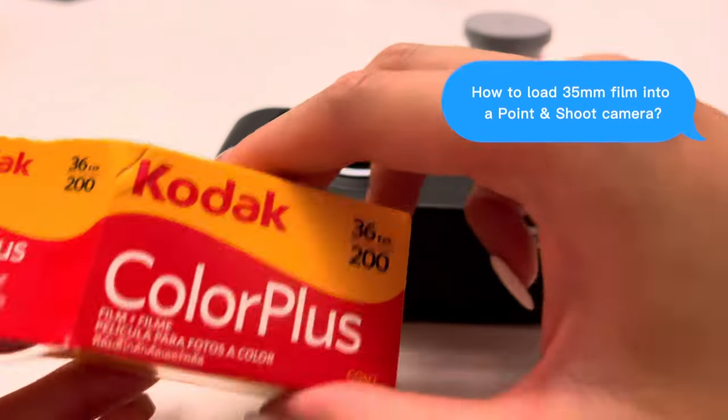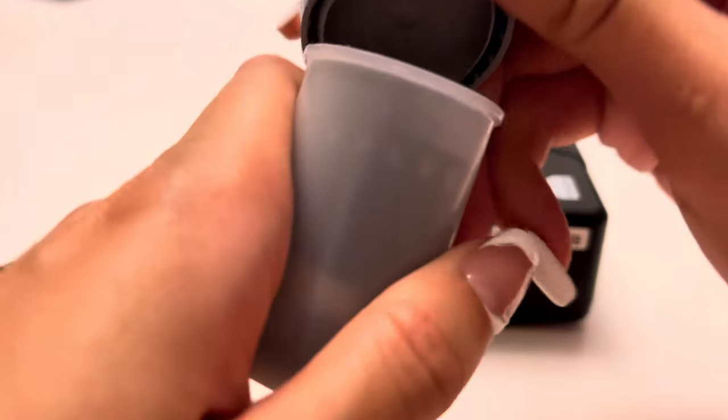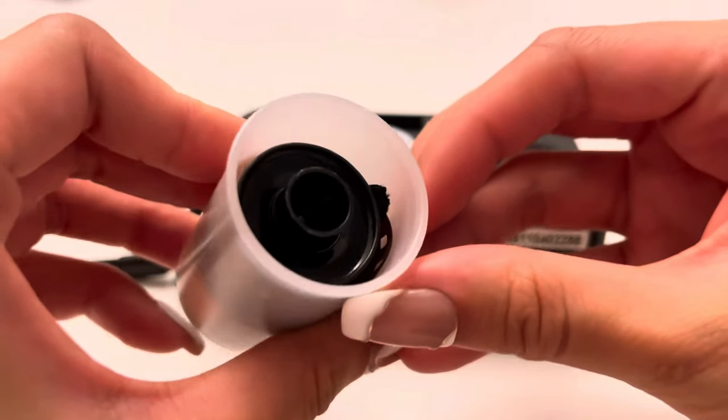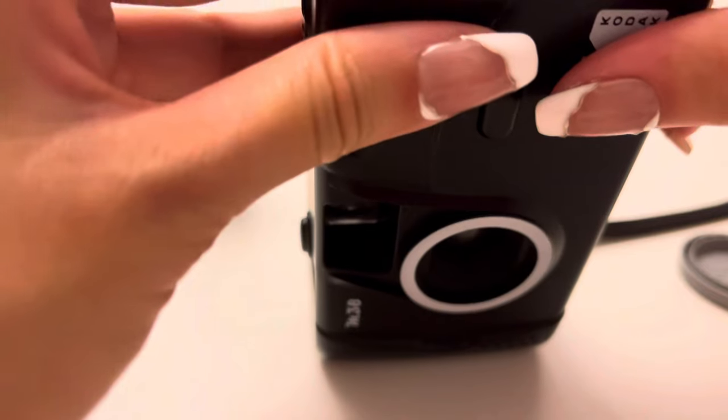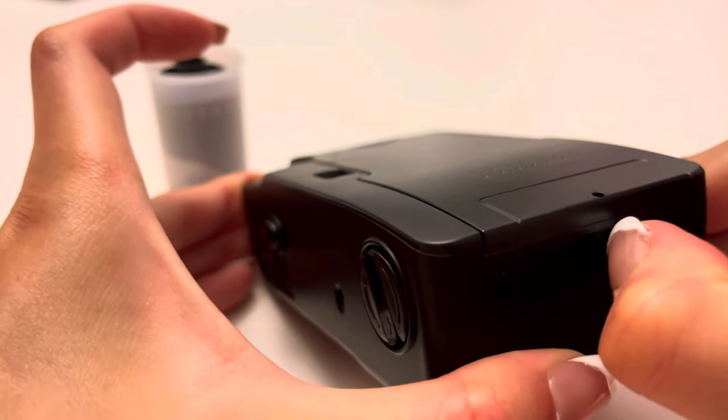How to load 35mm film into a point-and-shoot camera. Here you just pop the back of the camera open.